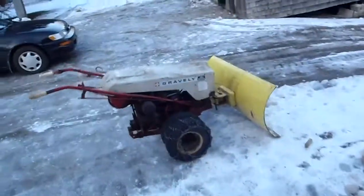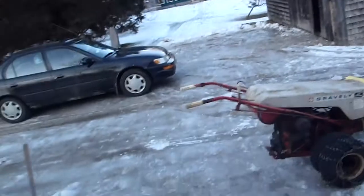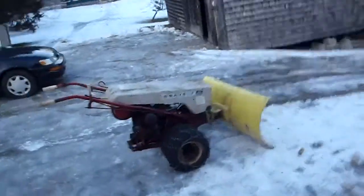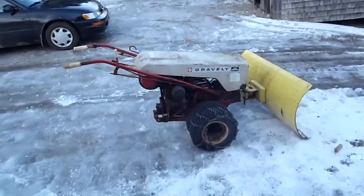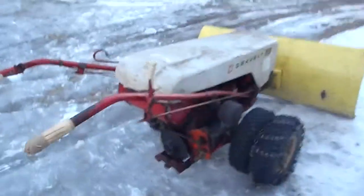I've converted the 63LI back into a super convertible — it's what it originally was, but I took it all off just to make it easier to work on. After trying to pull start it this morning in 6-degree weather, I realized I'd need an electric start. So I'll start it up for you quickly.